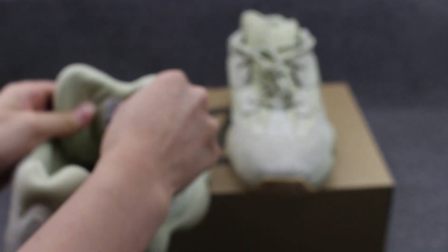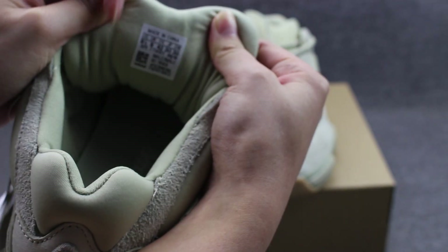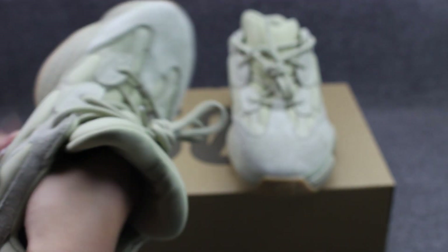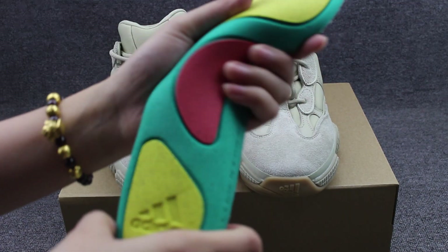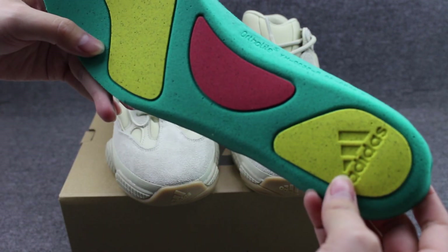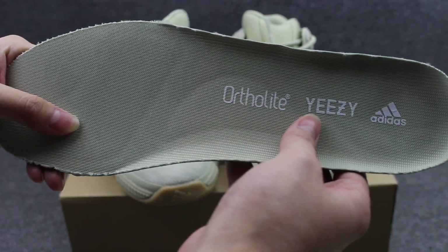Let me show you the shoes inside. The tongue back — you also can check the Adidas logo on here. And the inside, let me show you the shoe pad. The shoe pad is very colourful — the yellow, green and red colour. This is the Adidas logo. The back part also has the EC.